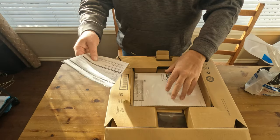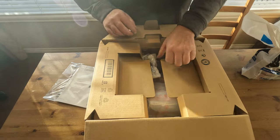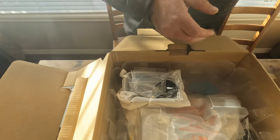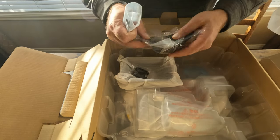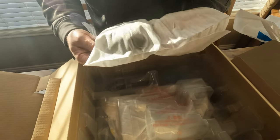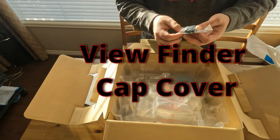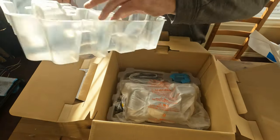On the top comes a warranty card and your manual for the XF605 — looks like it's nicely packaged. This looks like a battery charger, the cord that goes with it, the eye cup, the eye piece, some screws which are probably for the hood that comes with this one. And this — I think it's the cover for the hot shoe.